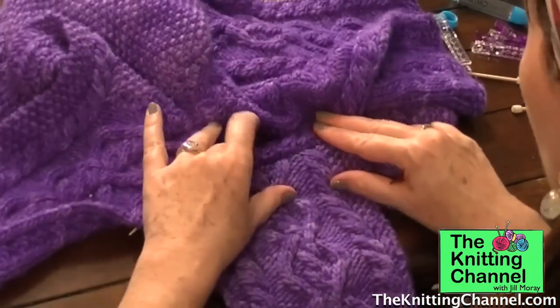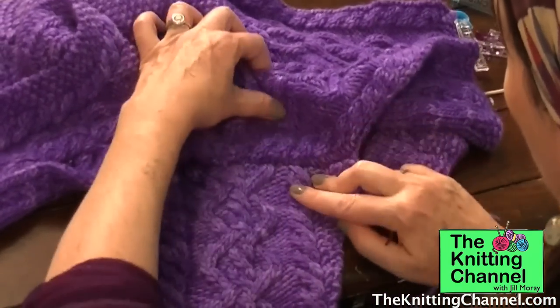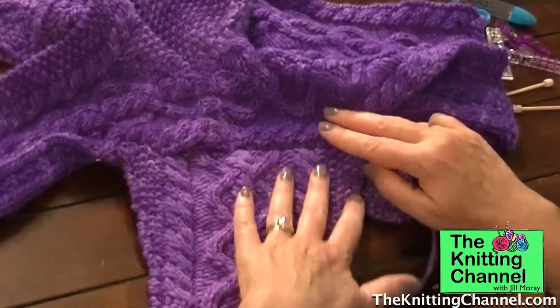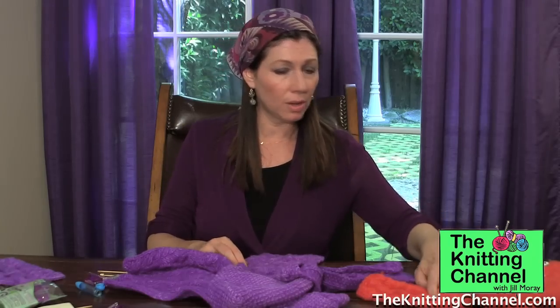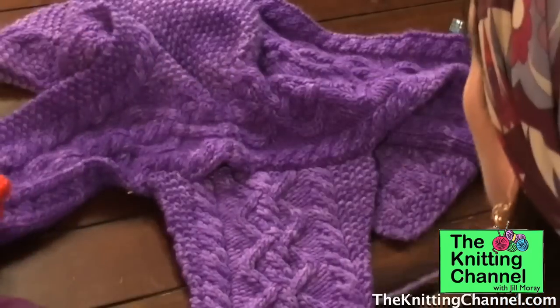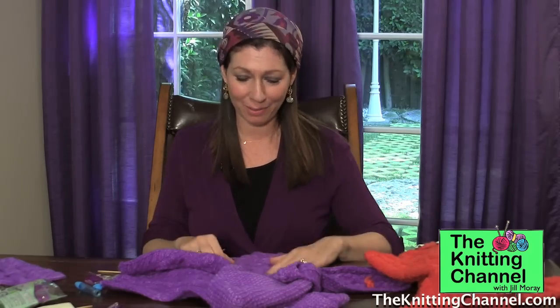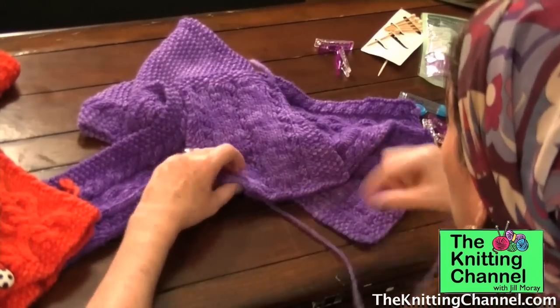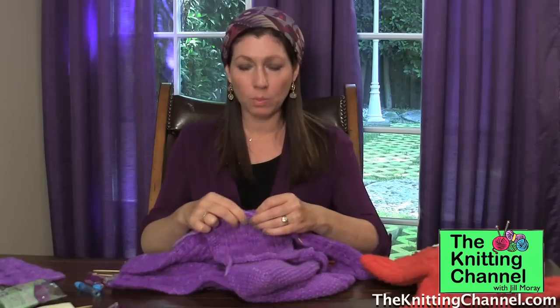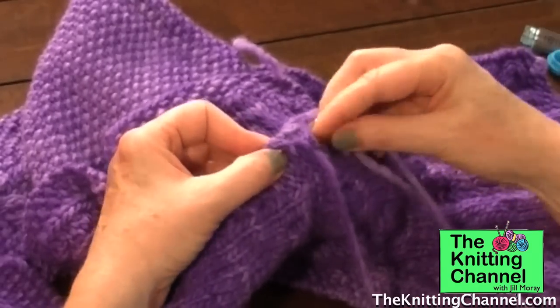Look at how nice and smooth it is. I have a little bit of the space before the cable, which is what you see on the finished sweater — a little bit of space so the cable will lie flat. You don't want to attach it to the cable; you want the cable to just shine by itself. Look, we're already half done with one sleeve — why would you want to pay someone to do this? You can do it yourself.